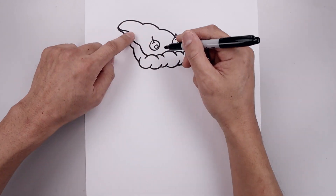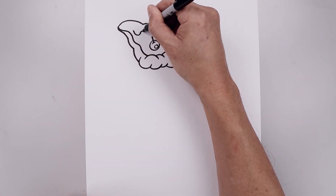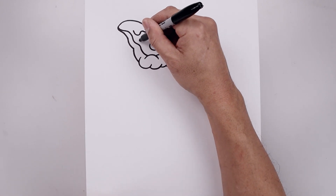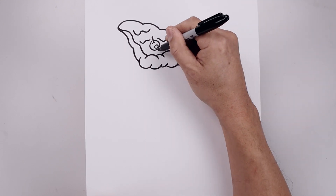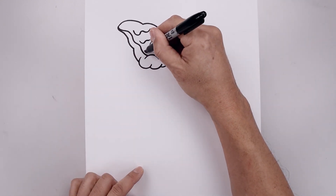Let's add that drippy cheese across the head, starting from the top. I'm just going to draw a wavy line going down, up, and then add another smaller curve, and then we'll draw a few more inside the head. Come down, across the center, along the bottom, and add a small one on the left side.